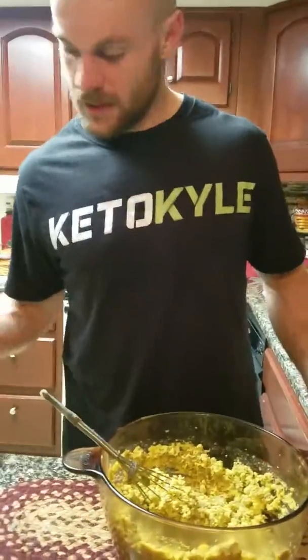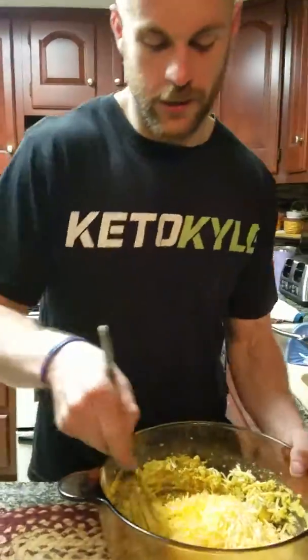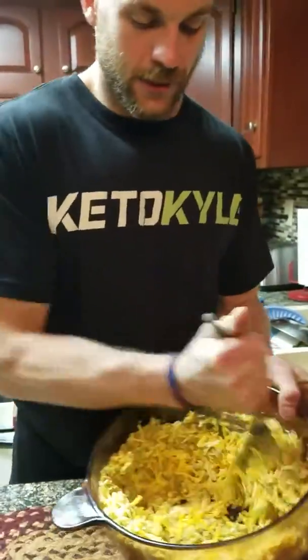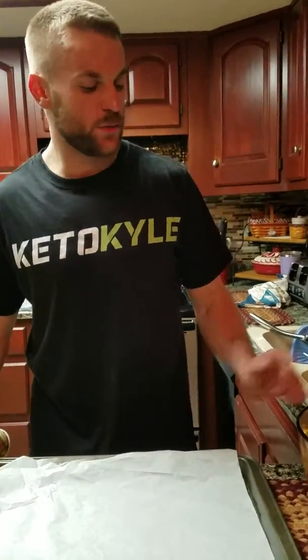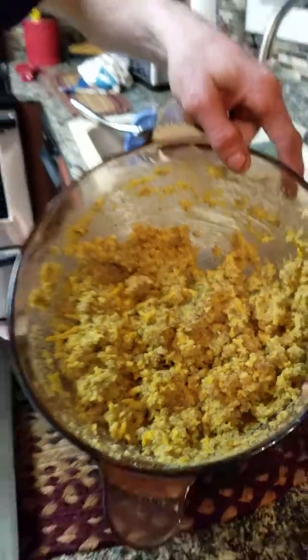That's about a pound and a half of sausage. We got our sausage whisked in there. Now we got two cups of mild cheddar cheese — put a little Monterey in there for good luck, a little Monterey blend. We're gonna mix this up now.